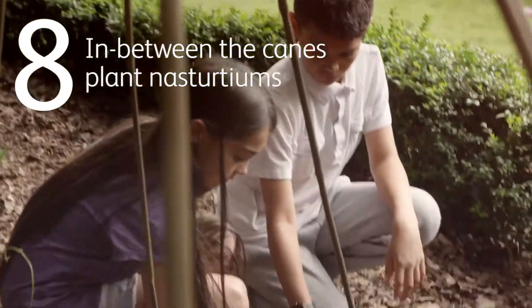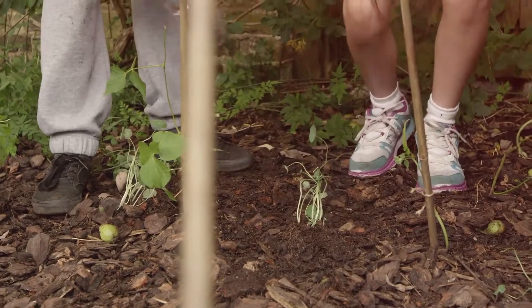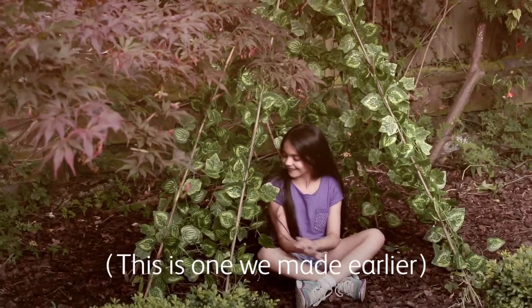In between the canes, plant nasturtiums. They'll not only add colour when they flower, but they'll also put off the pests. Water regularly and within a few weeks, you're going to have an amazing edible den.